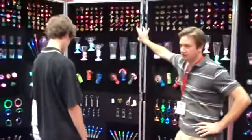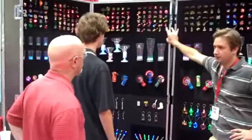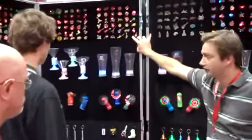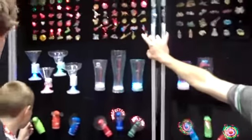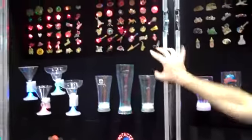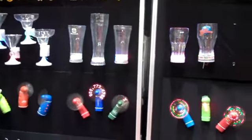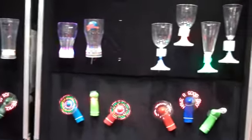It looks like a lot of different mascots, musical instruments, and sports items. That's a nice display. It looks like it attaches quite quickly and easily.